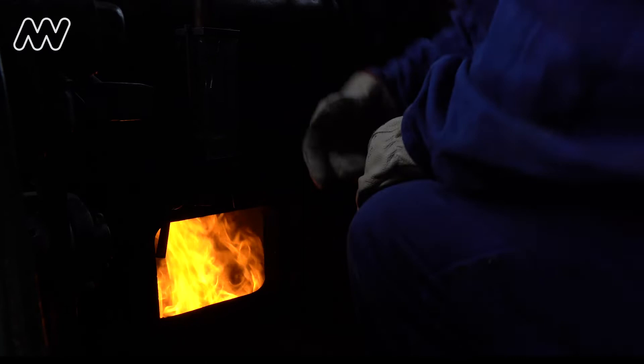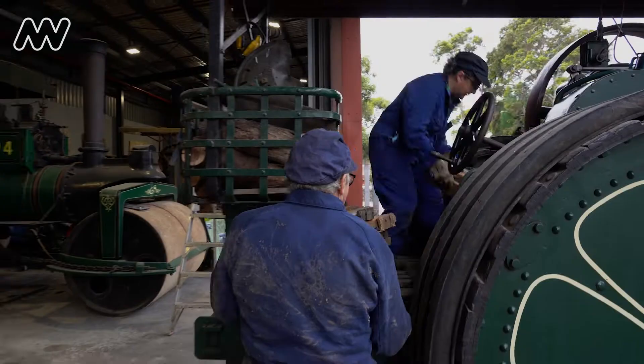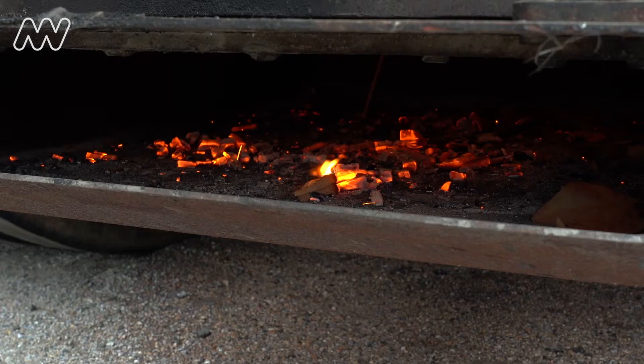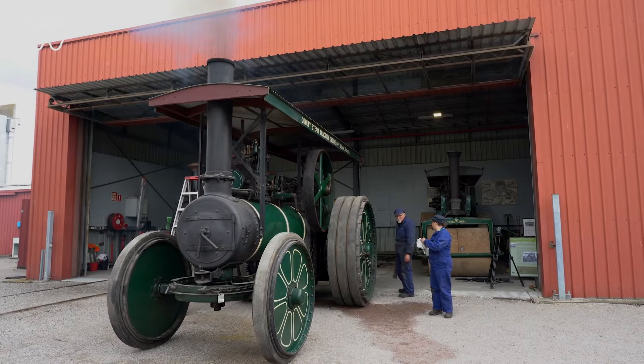At the moment we've got a nice bright fire in our firebox. But the water is not steam yet, it is still boiling. It takes about an hour for the water to actually reach boiling temperature, which is when it's starting to make steam. So we need it to about 50 psi before we can actually move under our own steam.